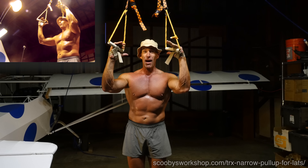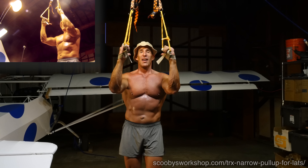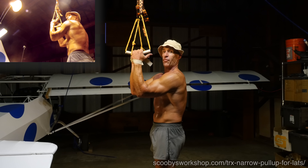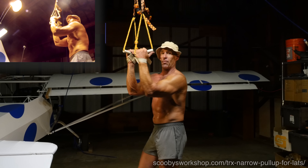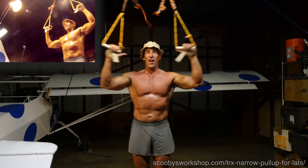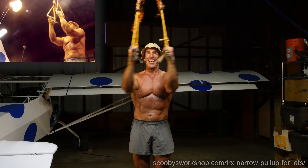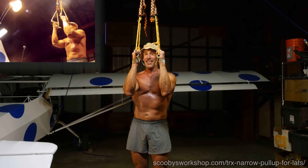Let's talk a bit about form here. First, your thumbs point towards your face. Your elbows point forward — this is what it looks like. Not out like this; that's a different exercise we're going to cover next week.